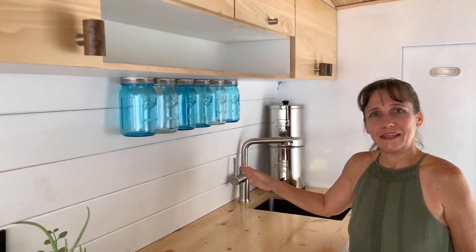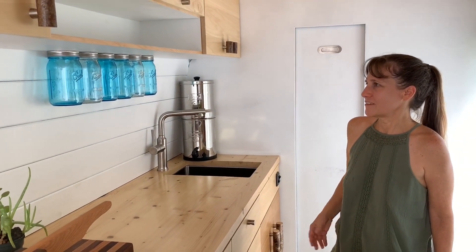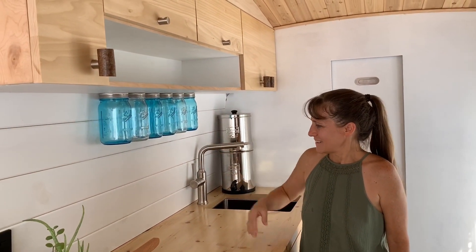I can put all my beans, grains, nuts, things like that in the jars and they'll stay bug free. I can see the contents easily — it's nice and clean and out of the way. Little touches, but I've got a lot more to do.